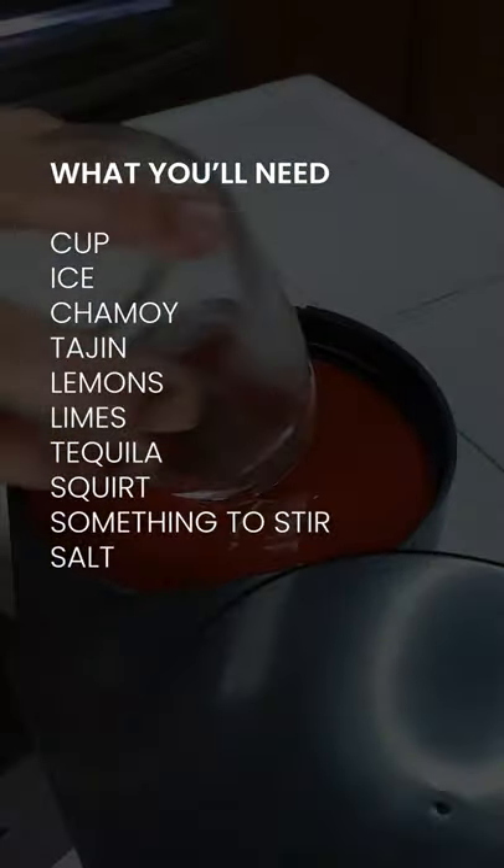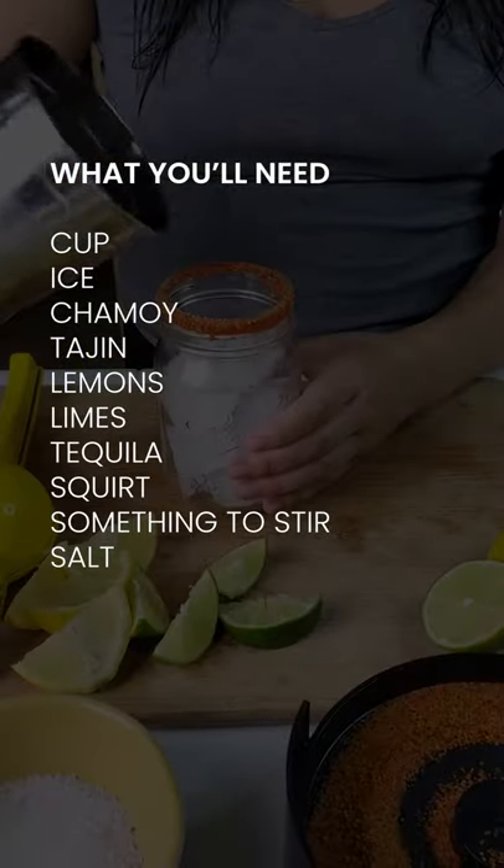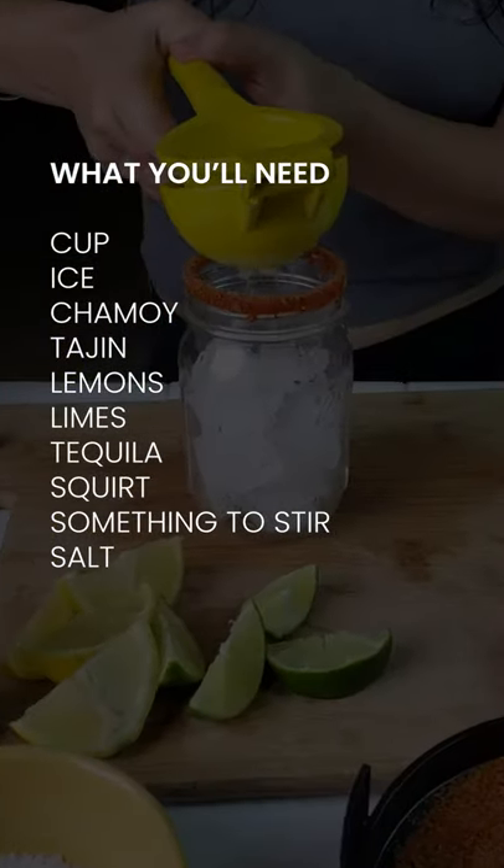Hello and welcome back to Drinks with Erika. Today I'm going to show you how to make a simple yet refreshing paloma that you're going to love. So here we go.